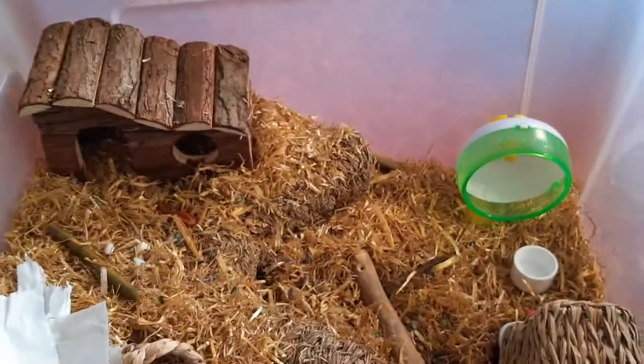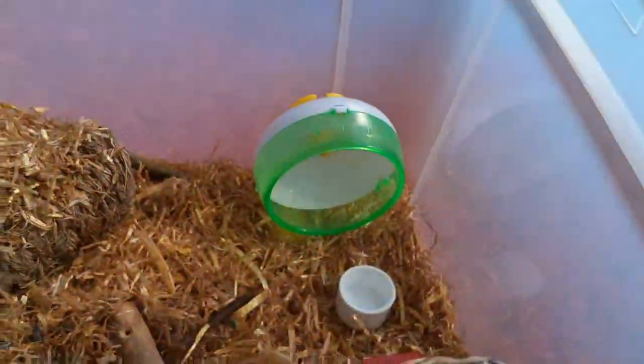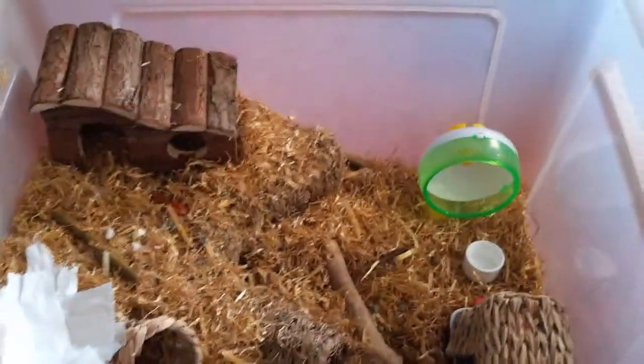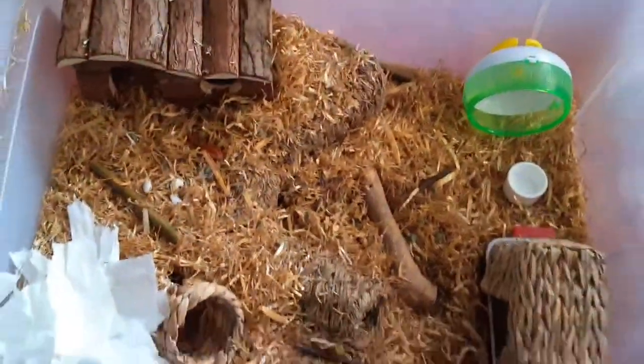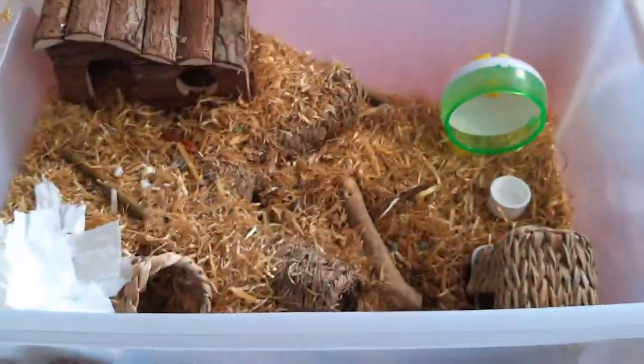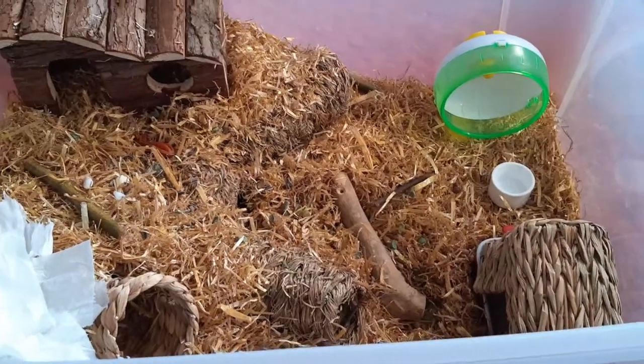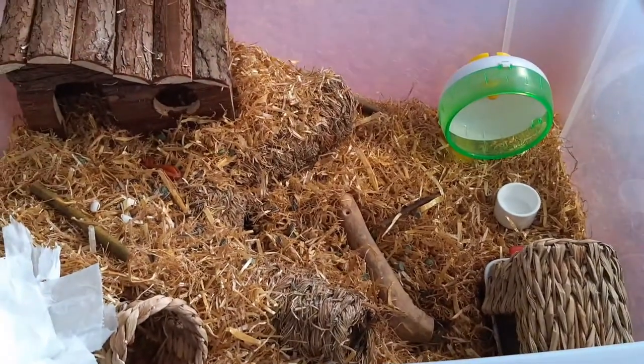This is the finished product! It's a pretty decent cage — a total of 720 square inches. It has two hides, one sand bath, a water dish, a fitting wheel, some chew toys, a few tunnels, and bedding. It may look a little small, but the hamster is only about this big, and 720 square inches is a really reasonable size for your hammy.